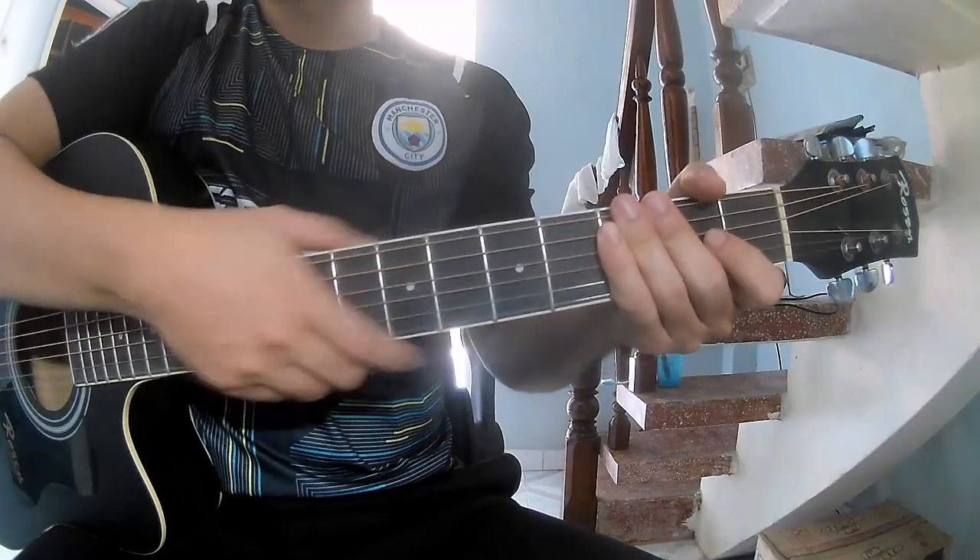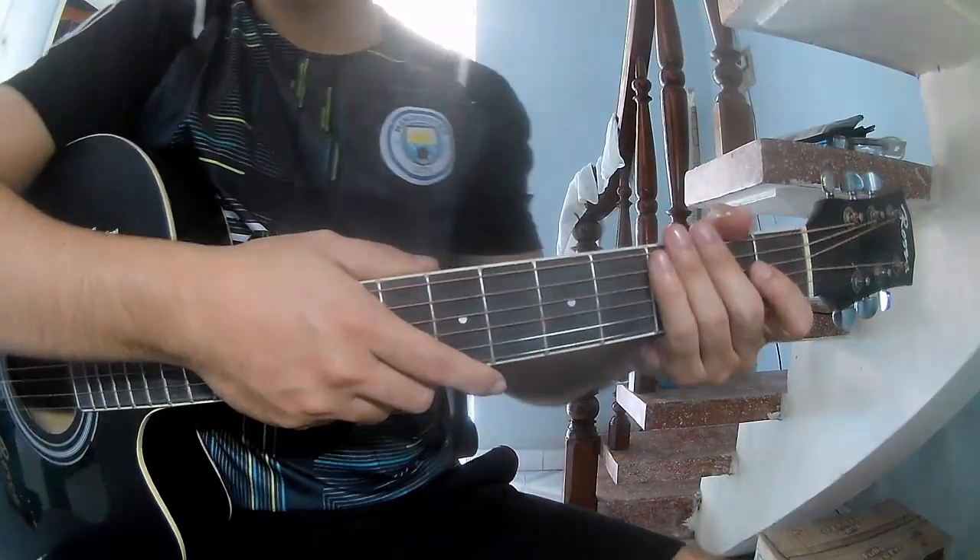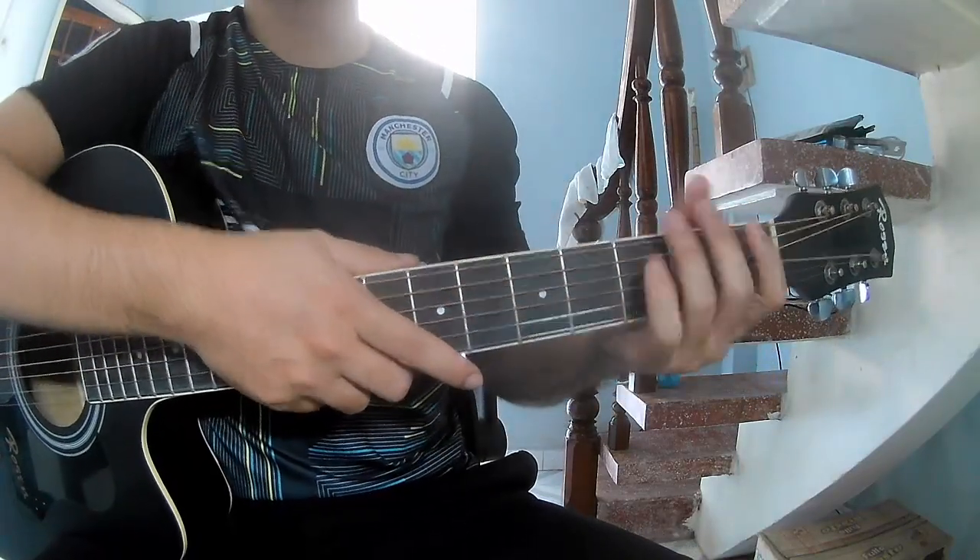Hi everyone, today we show how to play Memory by Disney with a fresh dosage cable. So the call for this song is: